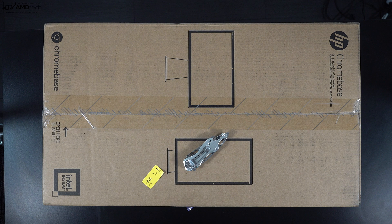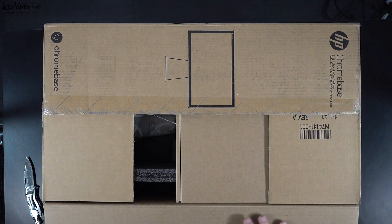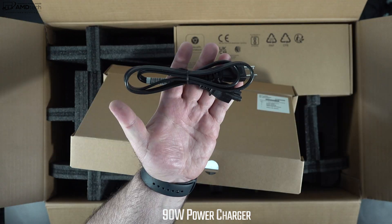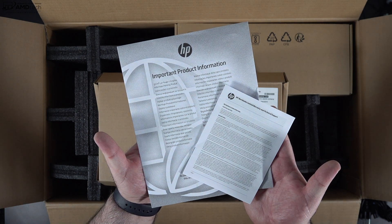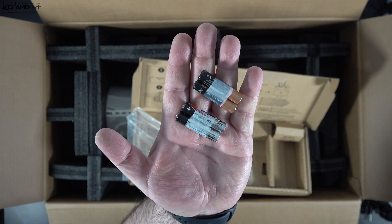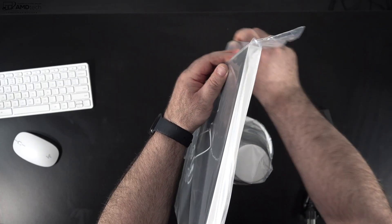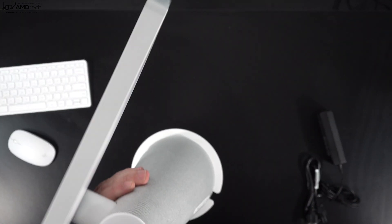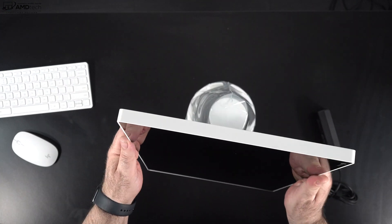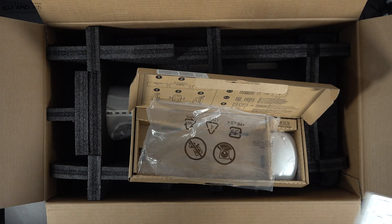With specs and pricing out of the way, let's find out what you get inside the box. They give you a compact 90-watt power adapter that also includes an extension cord. You get some documentation including warranty information, and a keyboard and mouse — I like the white finish on those. They use AAA batteries, which are included in the box. The unit itself weighs 15.37 pounds or 6.97 kilograms, so there's definitely a little bit of heft. I envision this as a family device — great for the kitchen for recipes, or in a family room where anyone can watch a video or movie.